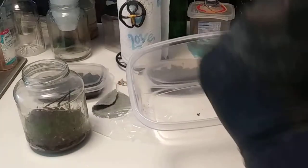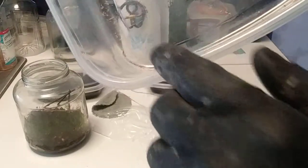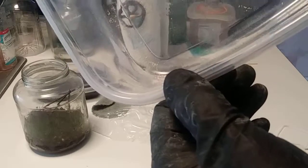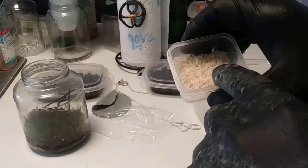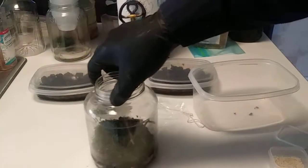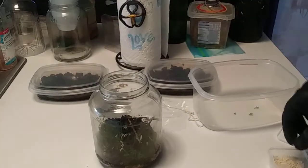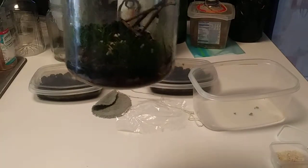I'll transplant this container into a bigger container with a lid that I'll put holes in. All I add is rice, and you can see in the corner there are little dots at the bottom - that's yeast. As you know, yeast grows and insects feed off of it, and that's what I'll feed the springtails.